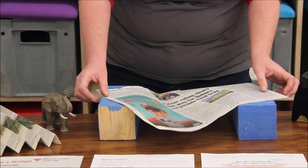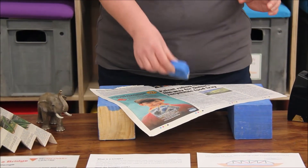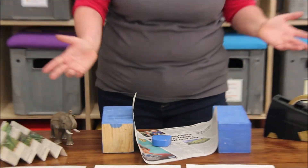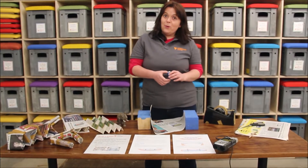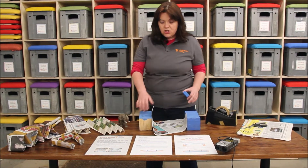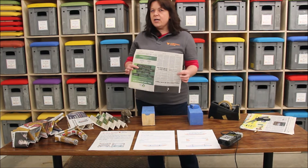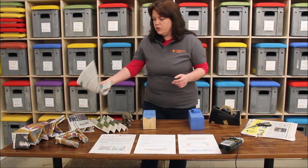Let's see if it can even hold up our measuring tape. Absolutely not — so that wouldn't really work as a bridge and wouldn't solve our problem of getting from one side to the other. So, still using newspaper, let's try using different shapes to see what we could do.